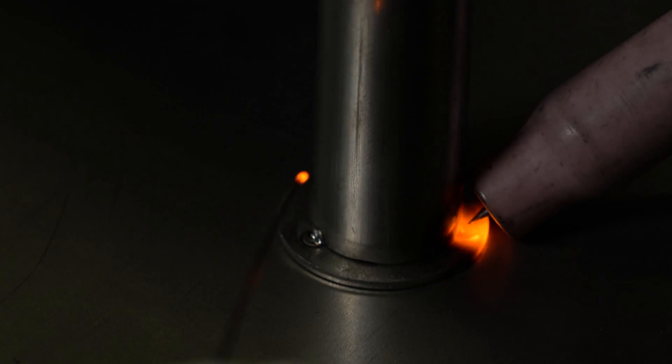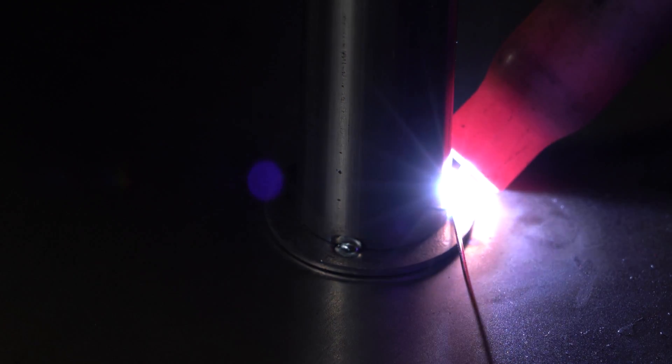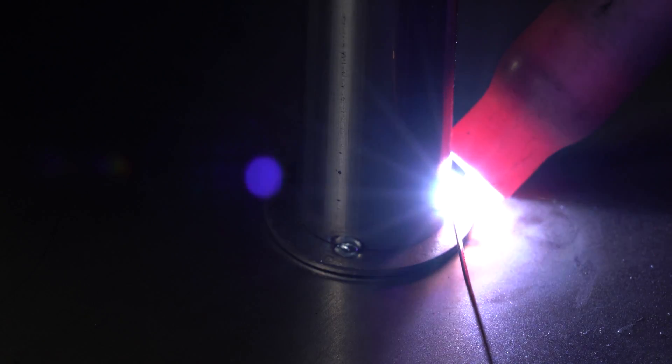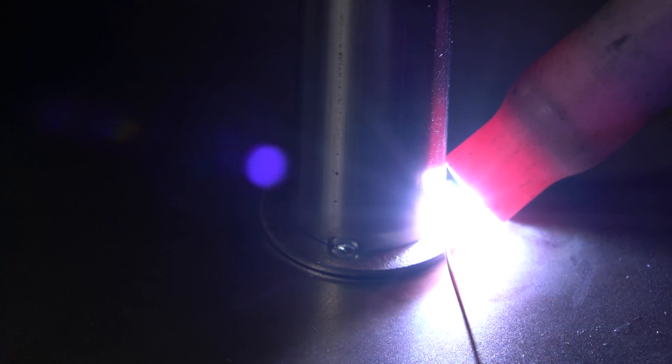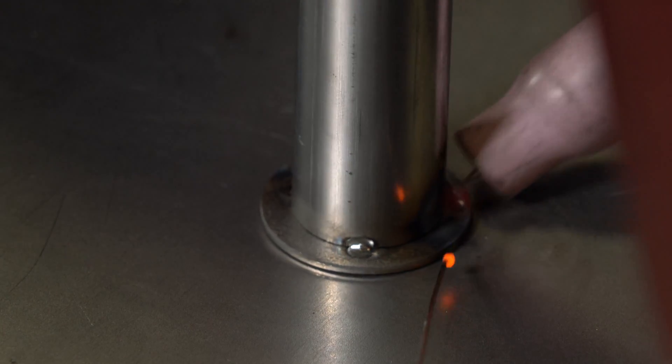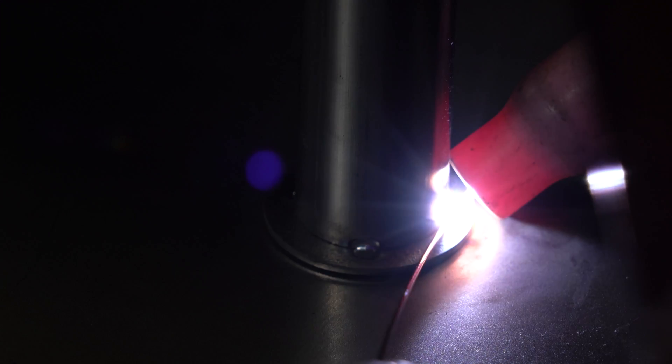Furthermore, if our pipes were for use in pressurized installations, the filler would increase the welding resistance. In this case we will choose dual pulse arc welding to reduce thermal input and thus reduce the metallurgic transformations of the material that reduce its properties.